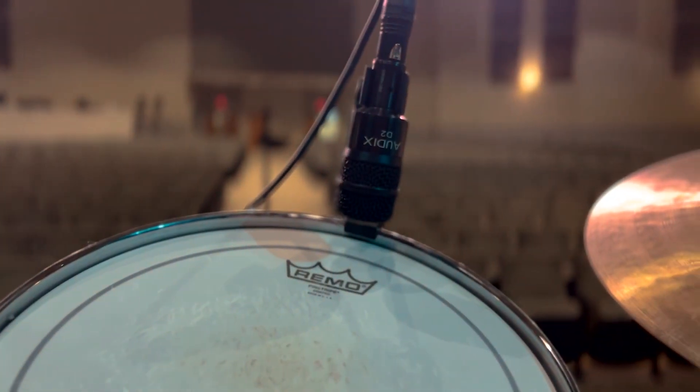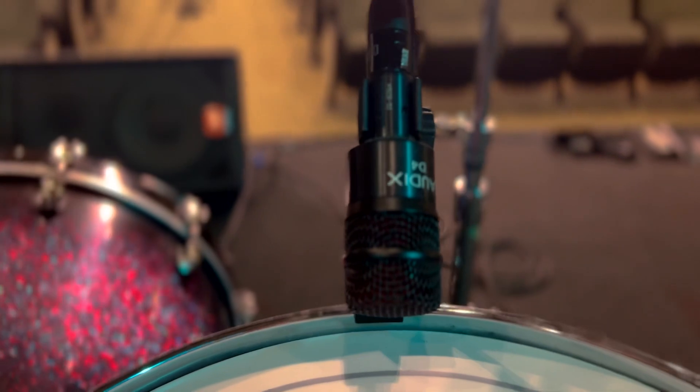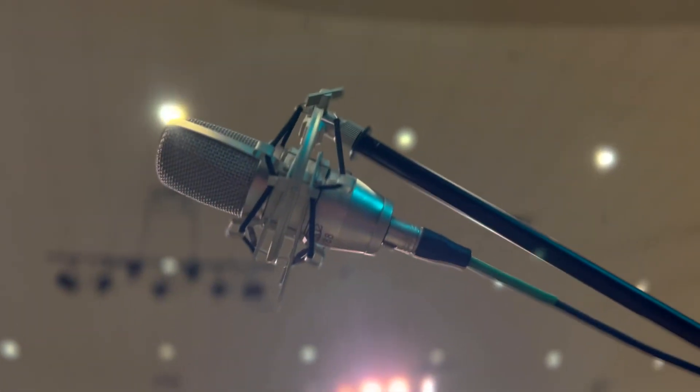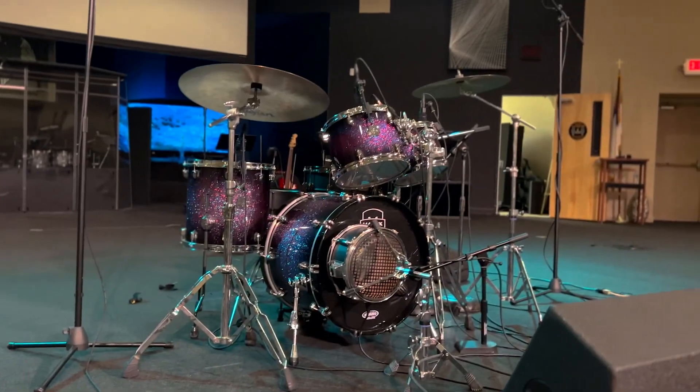Moving on to the toms, we have the beautiful Audix D2 on the first rack tom, same thing on the second rack tom, and on the floor tom we are rocking a D4 for some extra low end.